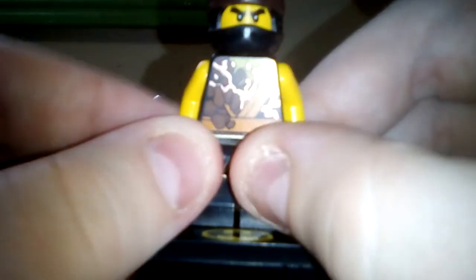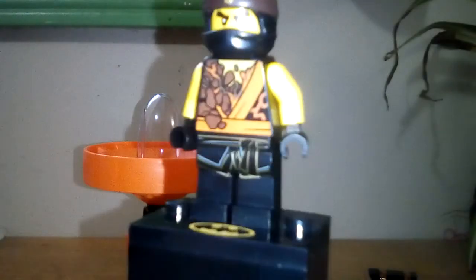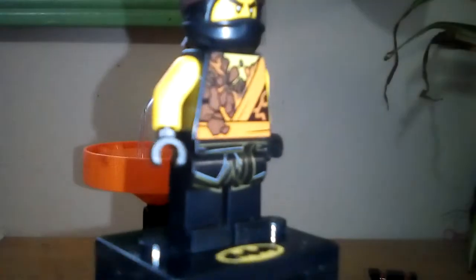I did not have a Season 8 slash movie version of Cole, so this is a very nice figure. I like the printing on the torso that kind of shows he's got his straps, and then he's got all the earth and rocks coming off his torso there to represent that he is in his Spinjitzu Tornado. You can see a whole bunch more rock and elemental detailing in the back.